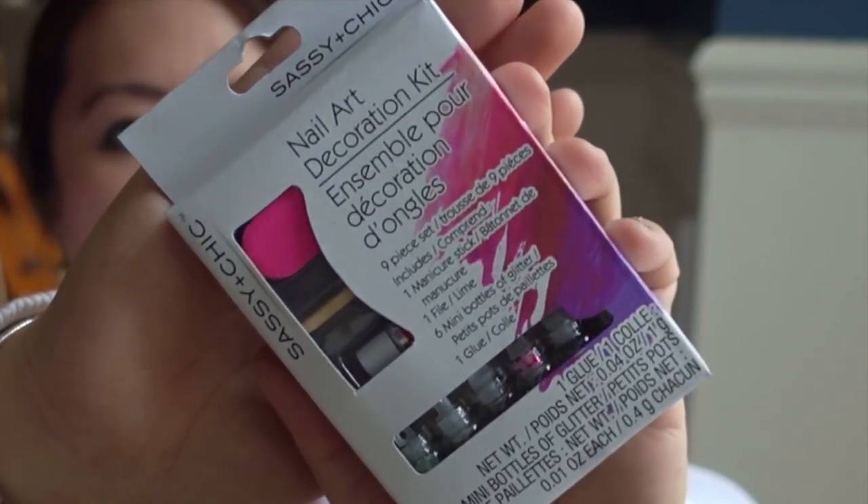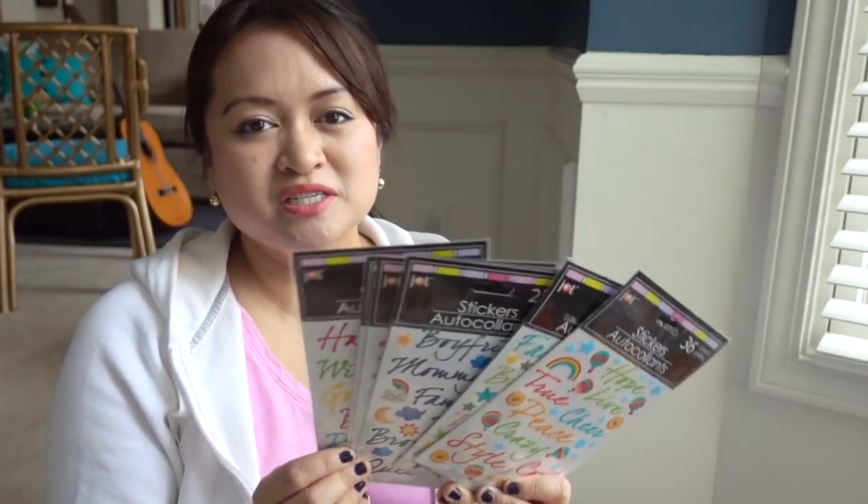I don't think this item is new, but it's the first time I've seen it in my Dollar Tree. It's the nail art decoration kit. It comes with an array of glitters, a file, a cuticle pusher, and some glue.